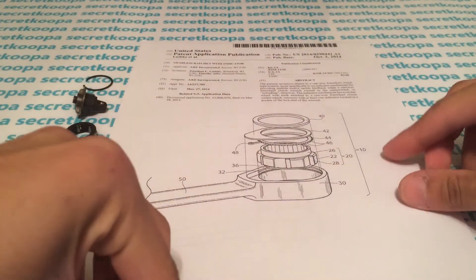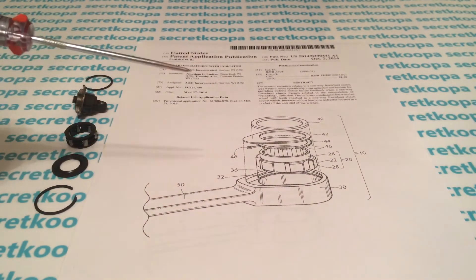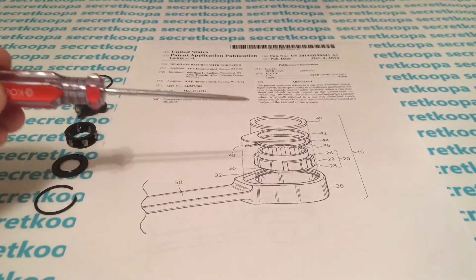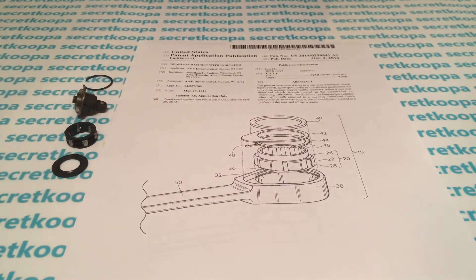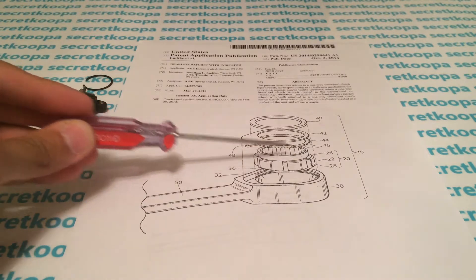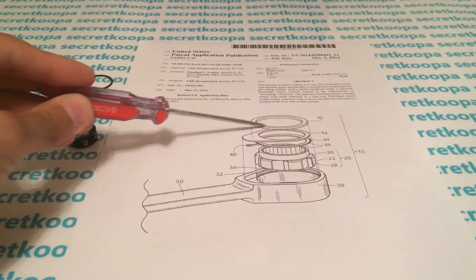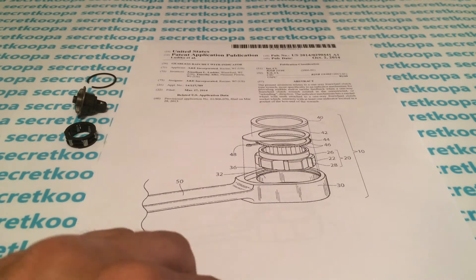I'm going to start by describing the parts here on the table. This patent is for a box end ratchet. You have the housing right here. Since it's box end, it's only serviceable from one side, so we can take away the clip and dust cover because those are built into the handle. Next we have the gear mechanism with the roller bearings. Then the top cover, and finally the last clip — the part that keeps everything together.